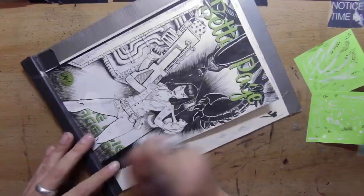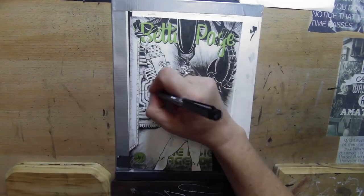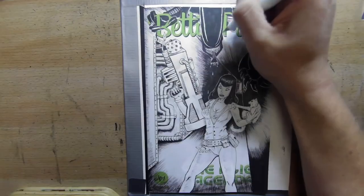I want to thank all of you for watching. I hope you enjoyed the video, and be on the lookout for the second Betty Page sketch cover on the next chronal compression.